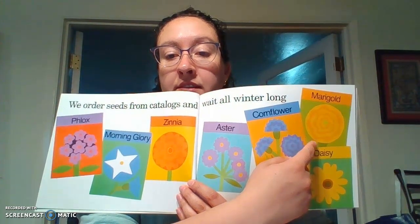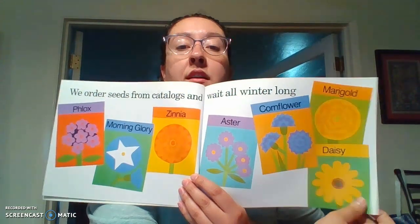We order seeds from catalogs and wait all winter long. Look at those beautiful colors. So we have the phlox — see how it's purple and it's orange in the middle. Morning glory is blue and white with a little yellow in the middle. Zinnia is different shades of orange. Aster is purples and yellows. And then cornflowers are those beautiful blues. Marigolds are also different colors of yellow. And then a daisy is yellow and brown in the middle. Remember, we're focusing on color.